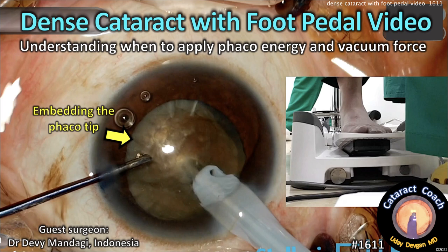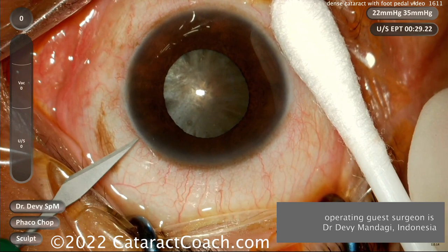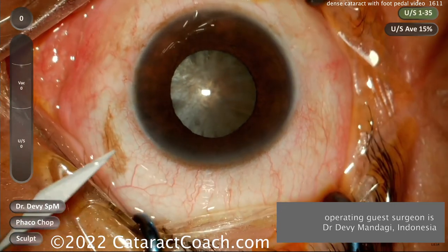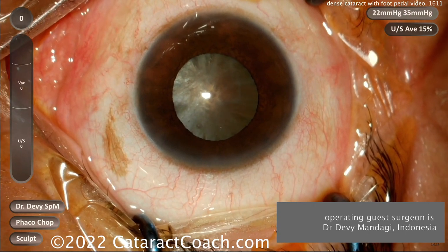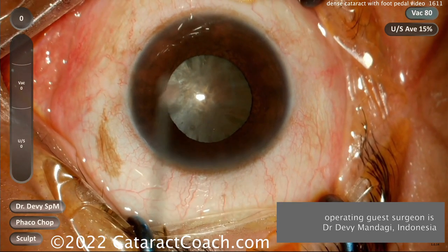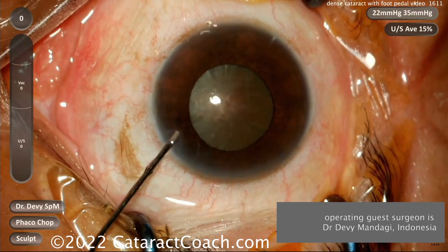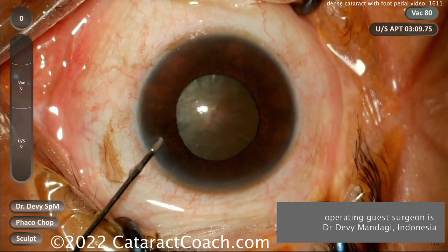cataractcoach.com dense cataract with foot pedal video. Our guest surgeon here is doing a dense cataract and we'll have the full audio as well, but the surgeon was also nice enough to set up a camera for his foot pedal position, and that's an important learning step for our young surgeons.